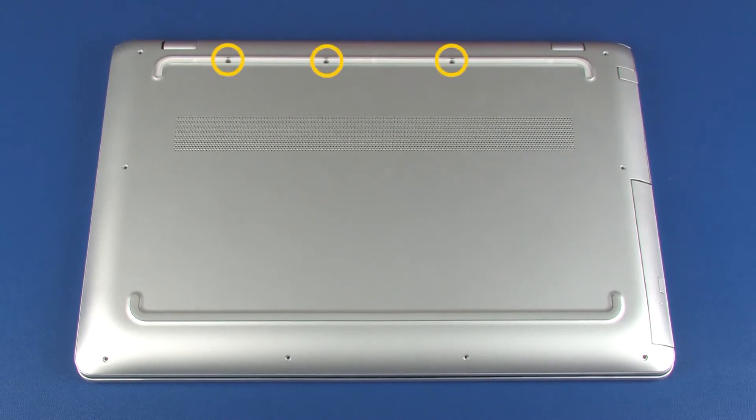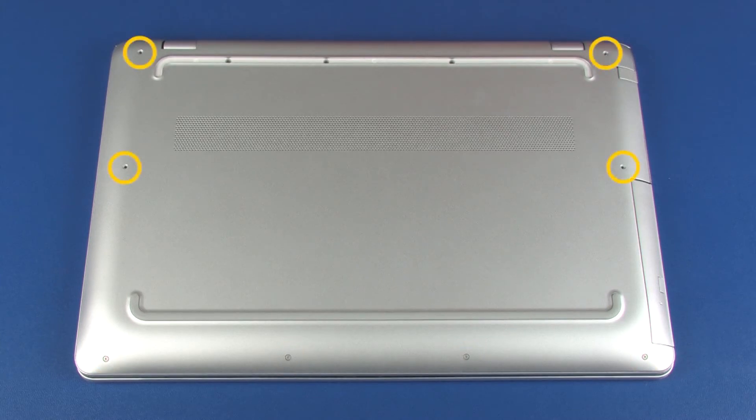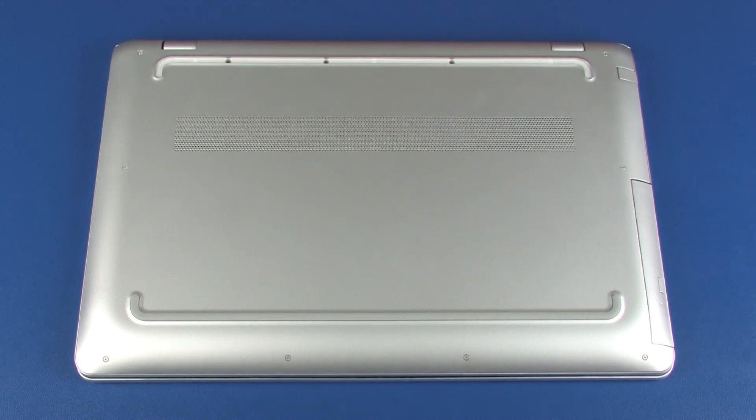Replace the three silver 5 mm T6 Torx-head screws that secure the base enclosure to the top cover. Replace the four 5 mm T6 Torx-head screws that secure the base enclosure to the top cover. Replace the four 11 mm T6 Torx-head screws that secure the base enclosure to the top cover.